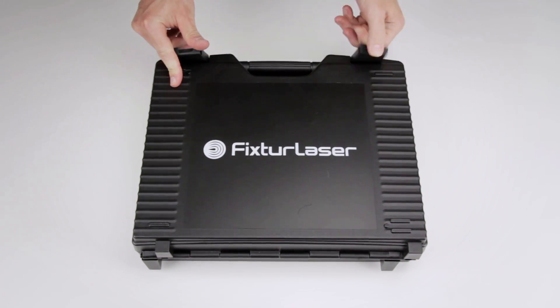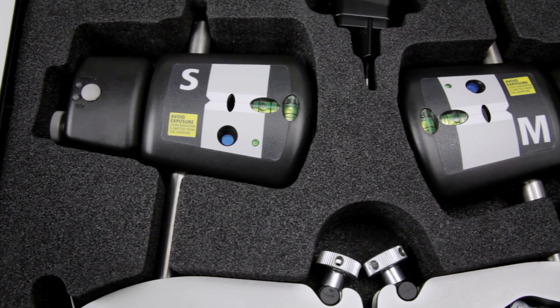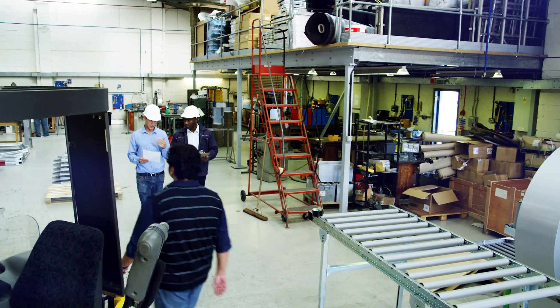The all-new Fixture Laser Laser Kit combines first-class technology with ease of use and low cost, making professional shaft alignment more available to everyone.